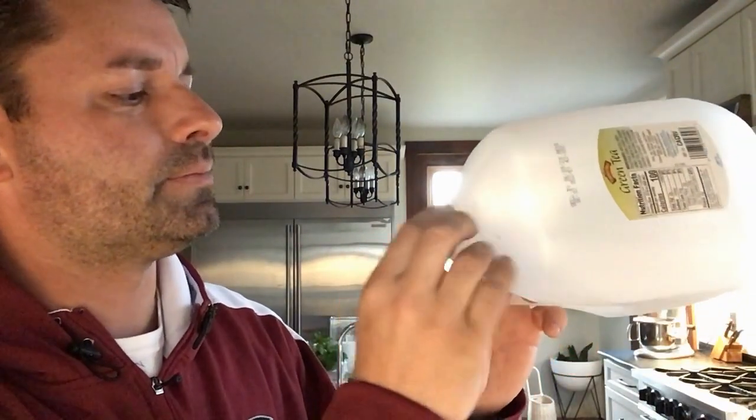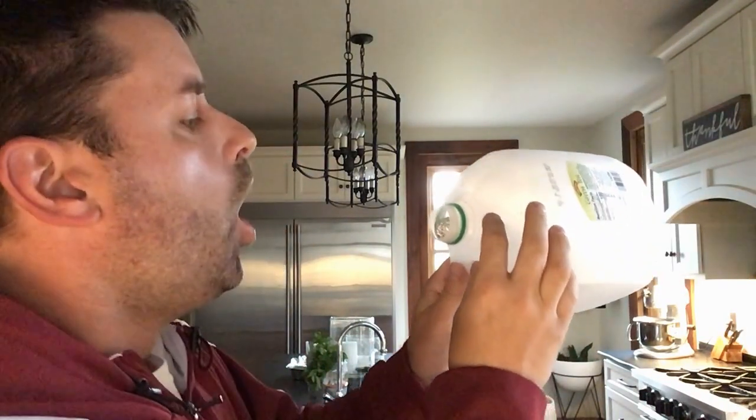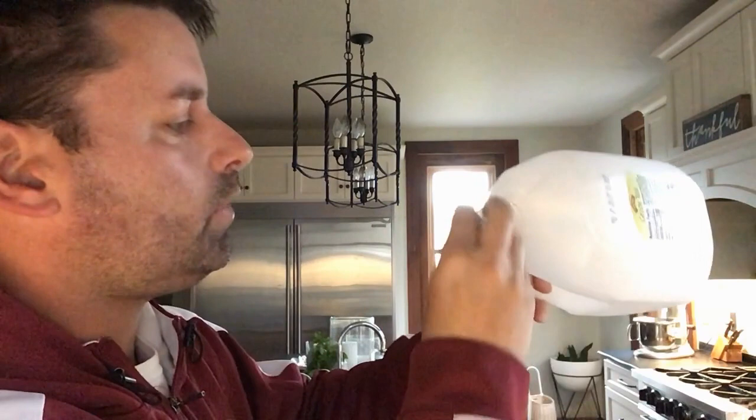What you're going to find is that no matter how hard you blow, this ball will not be blown into the container. The ball pops out. Let's try that again from a different angle. Here we go. Three, two, one. One more time.